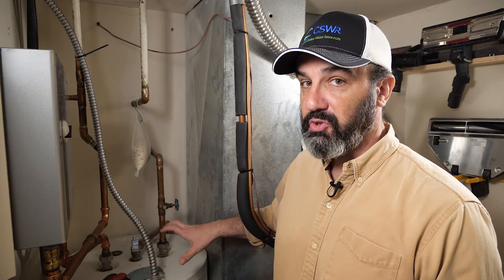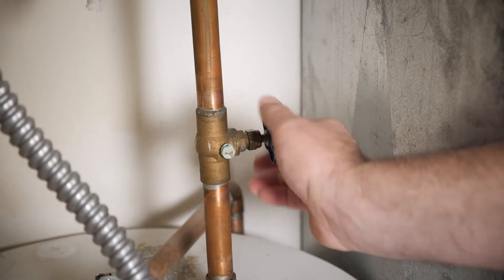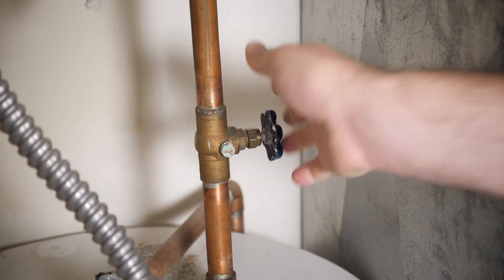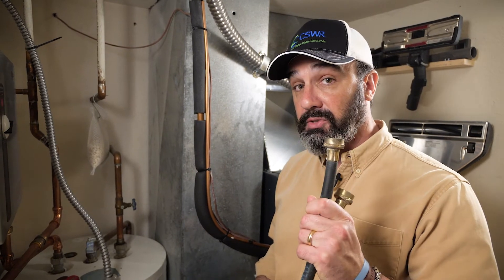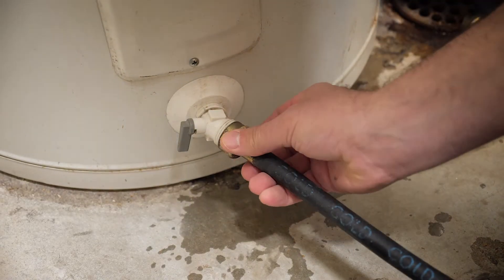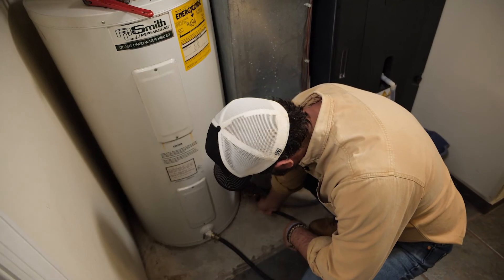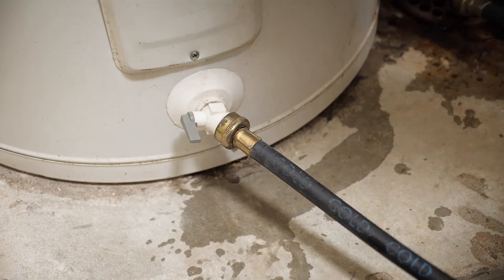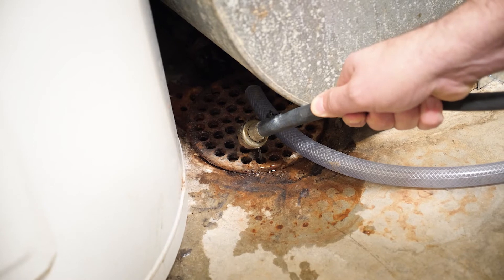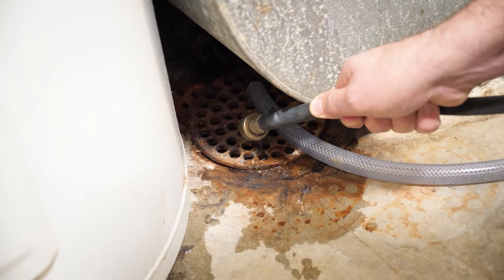Next we're gonna go back to the traditional hot water heater. Just like the tankless, the first thing we're gonna do is turn the water off. Then once the water is turned off, we're gonna take a hose and attach it to the drain, run it to the nearest drain right here, and turn it on. What happens is the water with sediment will slowly start to come out, and you want to let that run until it's fully drained.